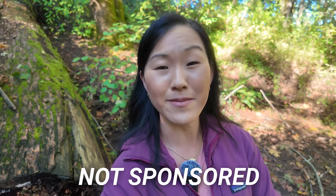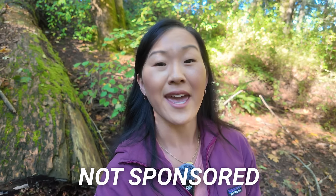DJI did send this camera for me to test out, but they did not pay me to say anything. This is an unsponsored video. Before I dig into the new things about this camera, I'll talk about a few things that haven't changed.